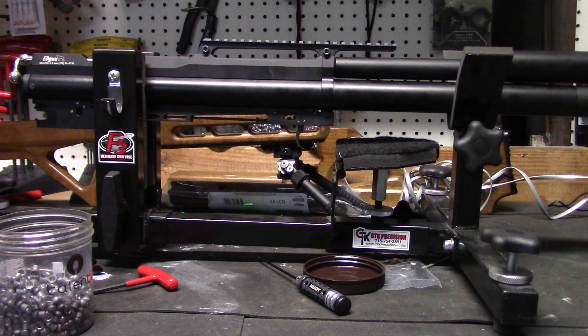Now that we've set the regulator at 120 bar with the Edgun standard, I do believe the Edgun Long Generation 1 is going to get even more speed. But let's see what the standard does at 120 bar with the power plenum setup.